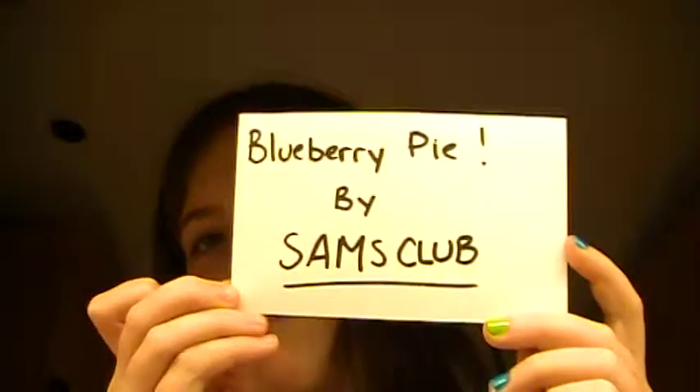That was the review. Hope you guys enjoy. It's not that long or anything, but bye!